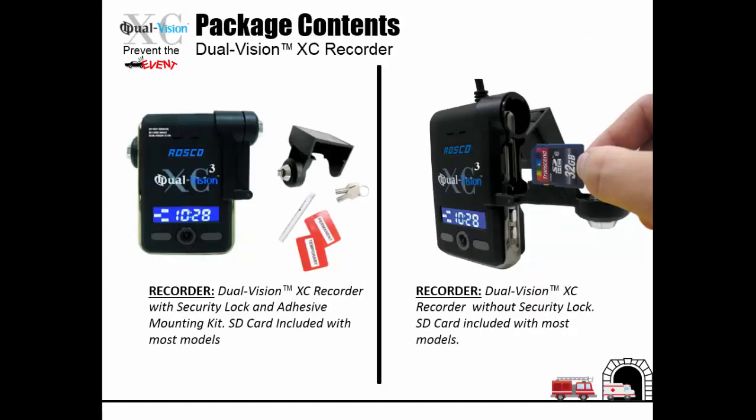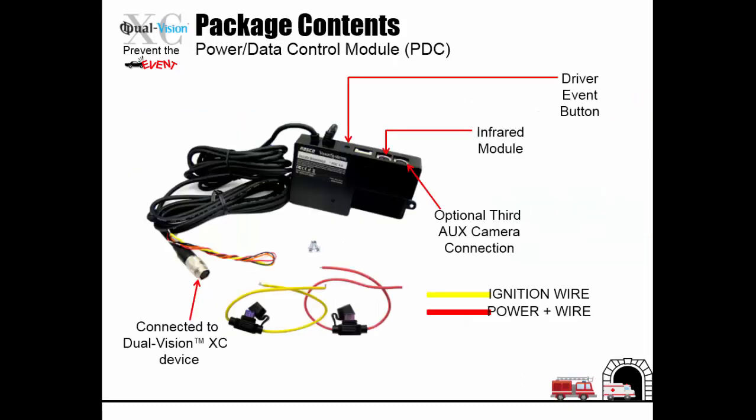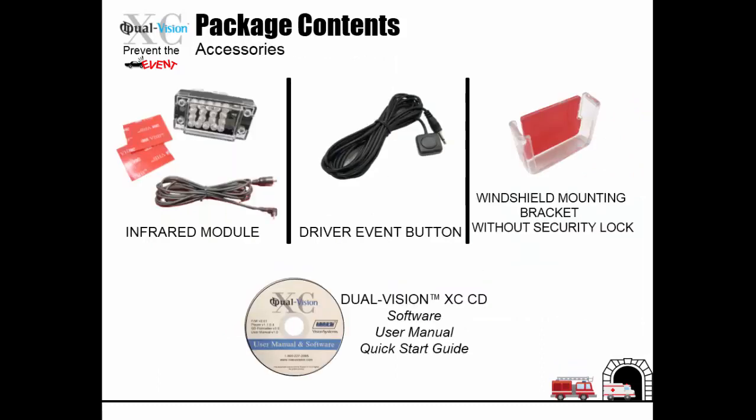The following is what's included in your Dual Vision XC kit: the Dual Vision XC recorder with security lock and adhesive mounting kit. SD cards are included with most models. The power data control module, or PDC, and the accessories: the infrared module, driver event button, windshield mounting bracket, and Dual Vision XC software user manual quick start guide.